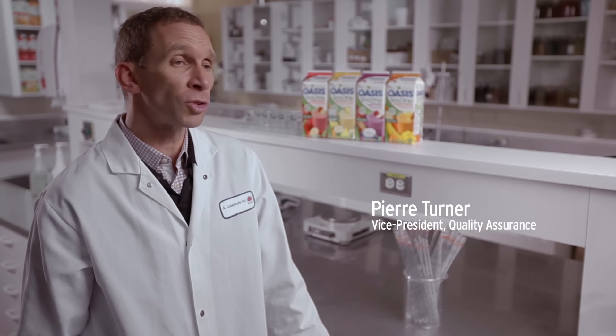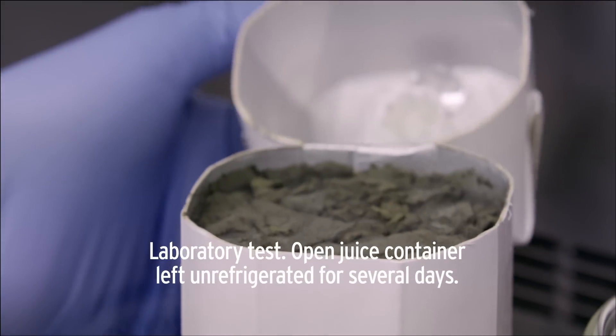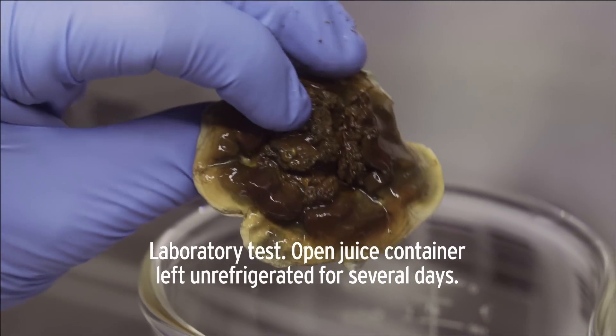It's very important. Once the juice is opened, it comes into contact with air, which causes mold to form. The juice will become slightly fizzy, but over time the mold will take on strange shapes, colors, and textures.